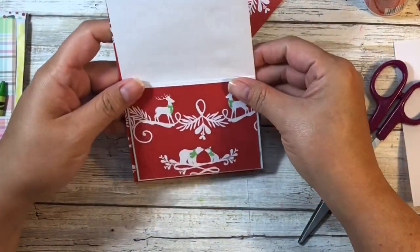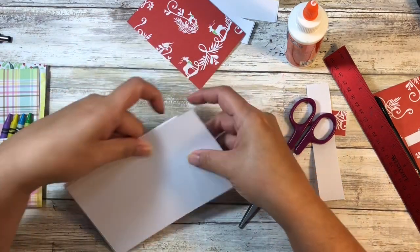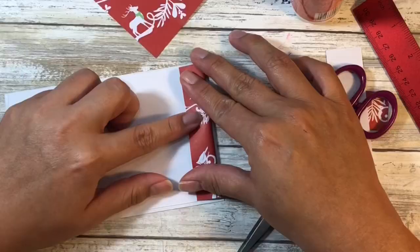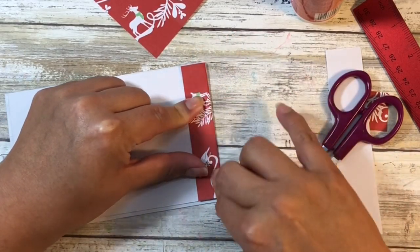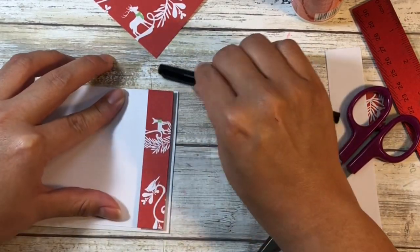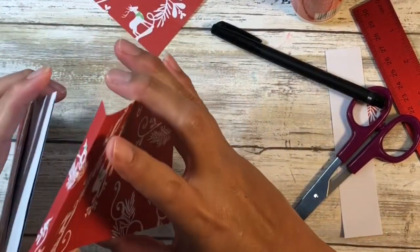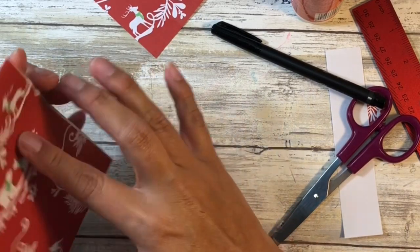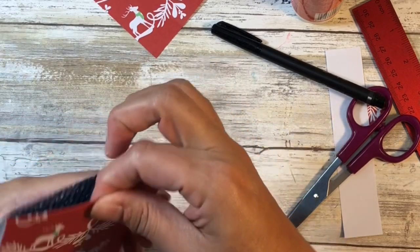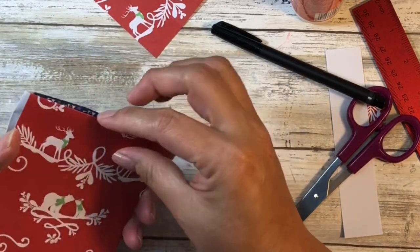This back piece is much longer than what we need, but the reason for that is we are going to fold it. It doesn't need to be perfect — we're trying to make this a simple craft you can do as a group or with children. The reason is we're actually going to hook it in here so that it gives not only a finished edge but also a more secure one, because if you're going to be sliding things in and out, this could get some wear and tear.